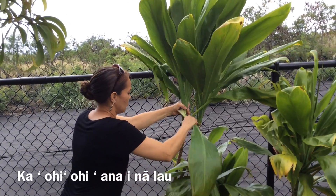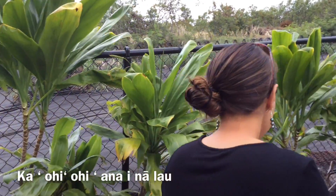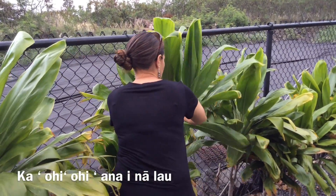As you're gathering tea leaves, be sure to keep in mind the size of tea leaves you will need for your child. But no worries, as we go on in this video I will be sure to show you how to size the leaves for the skirt.